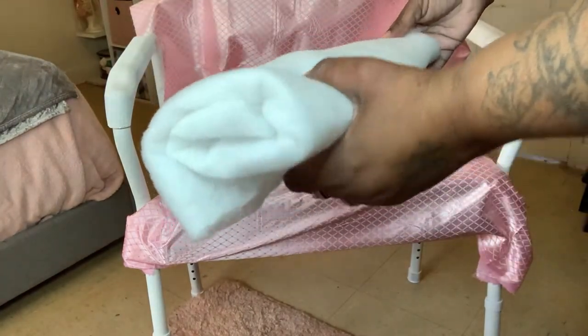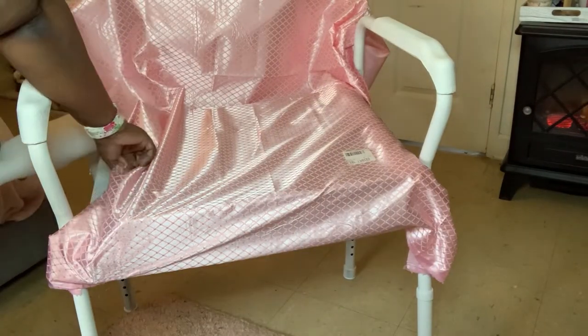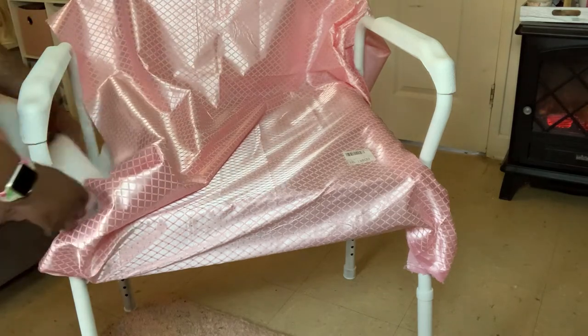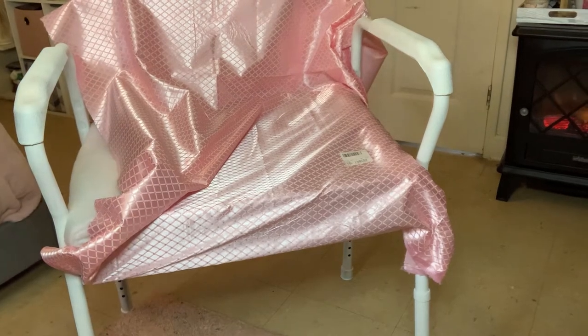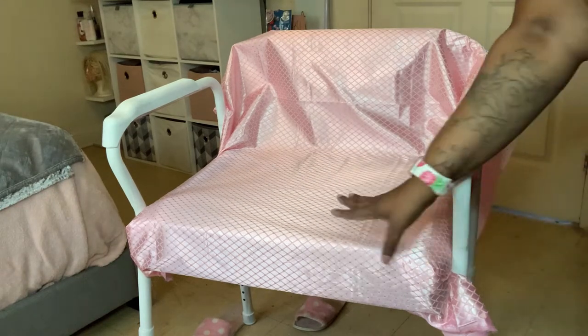I'm going to roll the batting into pieces and just insert them on the sides of the chair on both sides. You can see one side is already done and I'm just showing you guys on this side. I didn't glue it down, I just laid it in there. And there you have it — the seat is complete and you can't tell that it's not a full cushion.